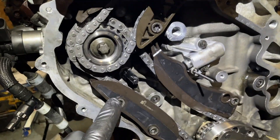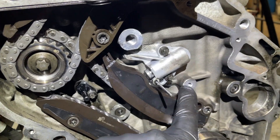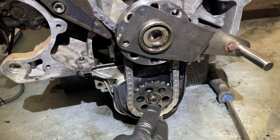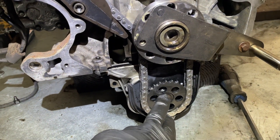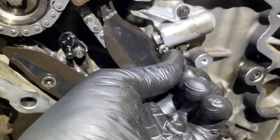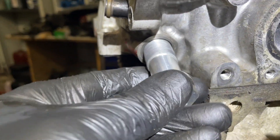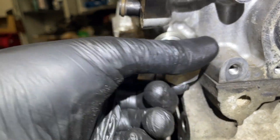The guides are torqued up: 20, 20, 20, 20 Nm. Then 10, 10, 10 Nm. That bolt is 5 Nm plus 90 degrees and that's anti-clockwise. This one is 65 Nm. We can now pull this pin and put the tensioner in, which goes to 70 Nm on the torque.